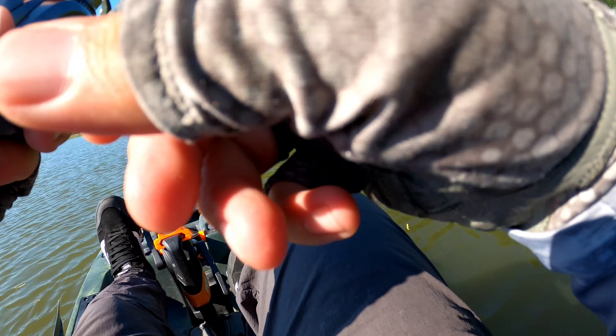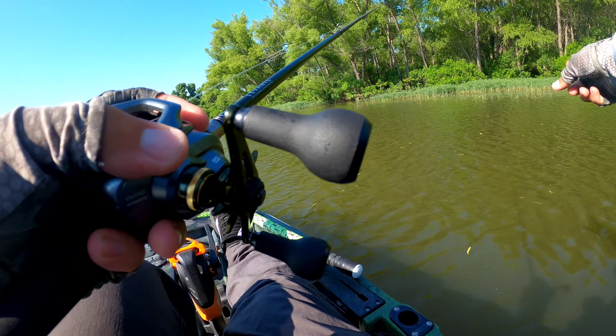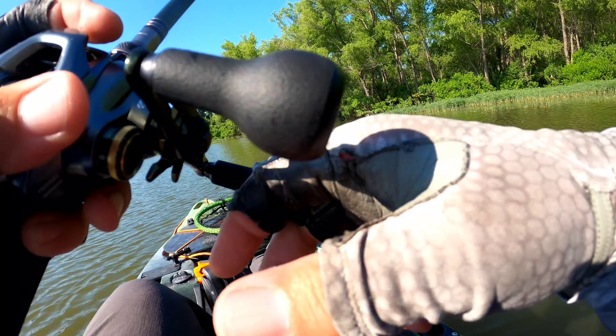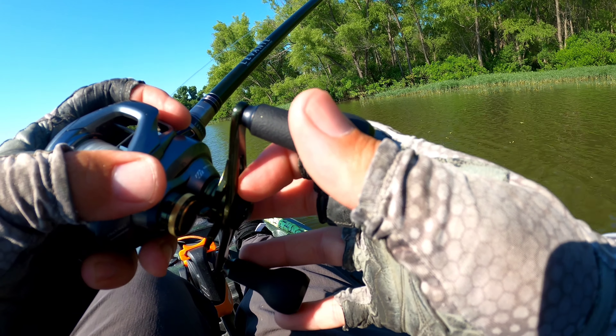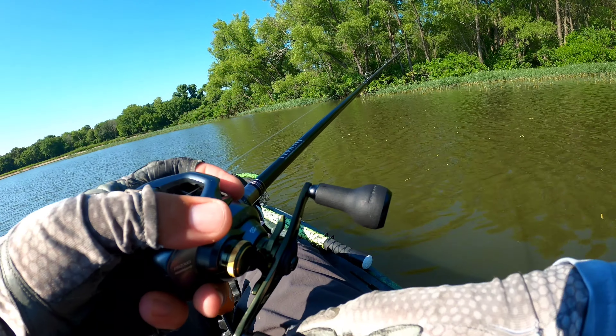I'll be happy with what I got. I just got to get a hook-up. I caught them on that bait color and I caught them on this color. I think they'll eat about any color. You just got to get it down in their face.